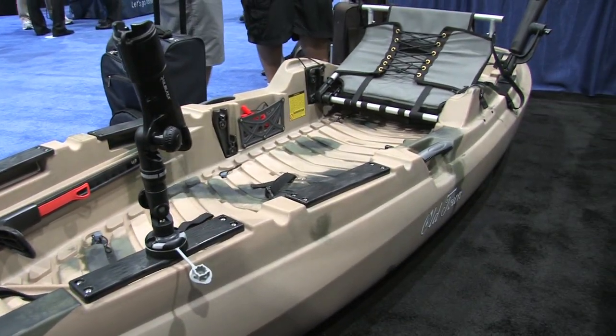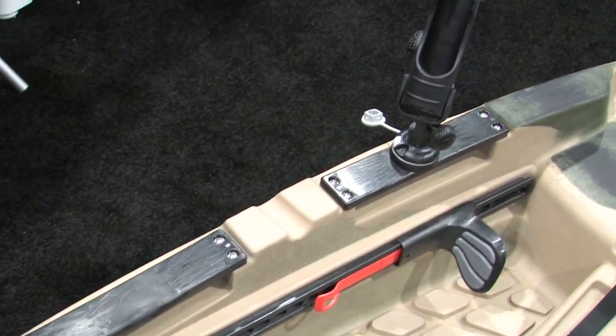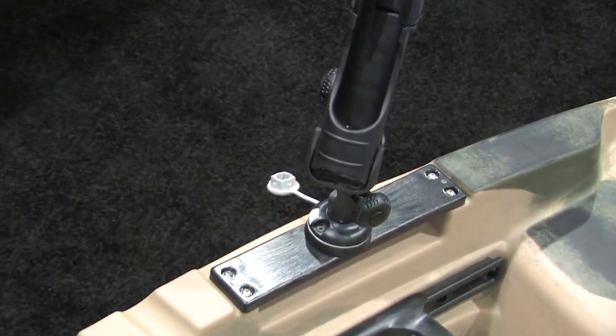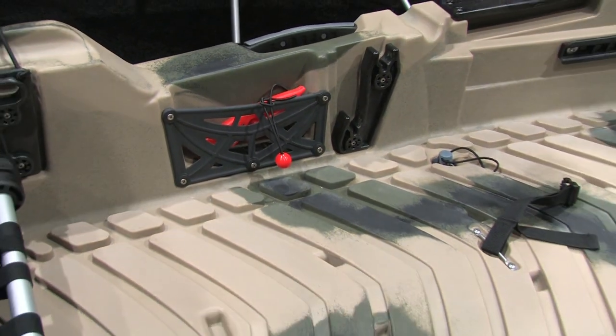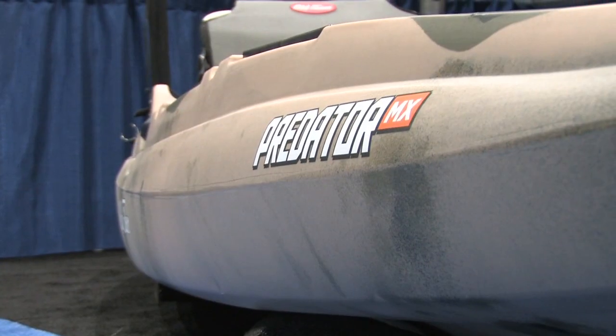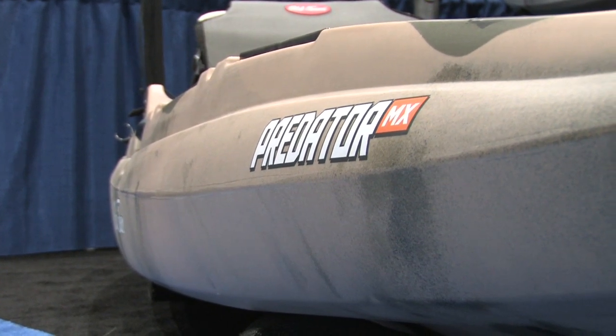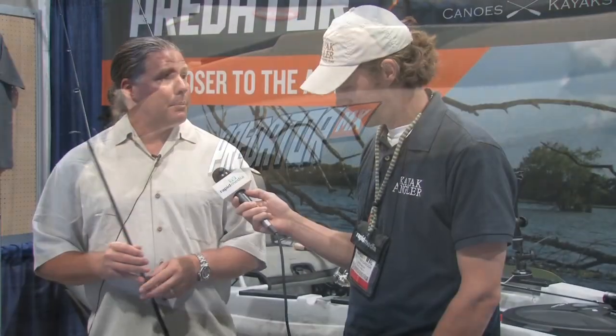Big, huge flat fishing surface. On the 13 that we sent you, it has the mod pod in the center, but on this boat the area is all clean and clear. A lot of fly fishermen are going to like this because if they're stripping a fly line down, it's not going to catch or grab on anything. The sides on both boats are a little bit higher than some sit-on-tops, so it's going to keep you drier — great for guys fishing in northern areas where the water is cooler.